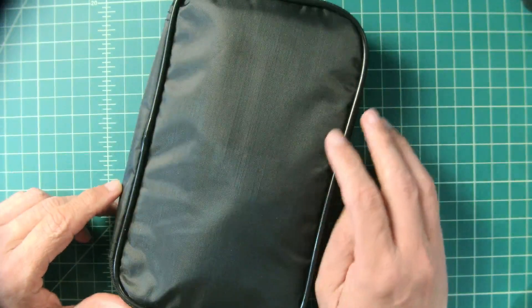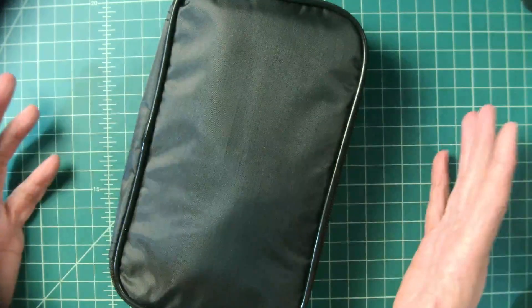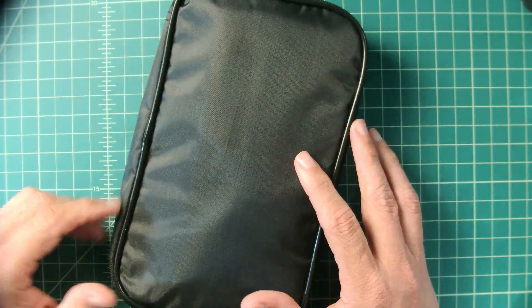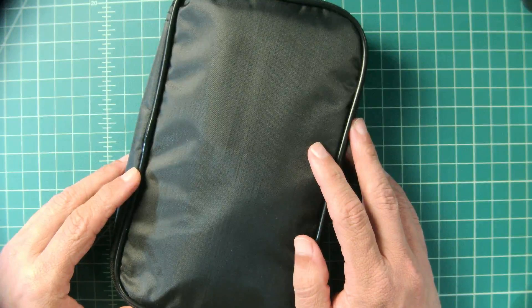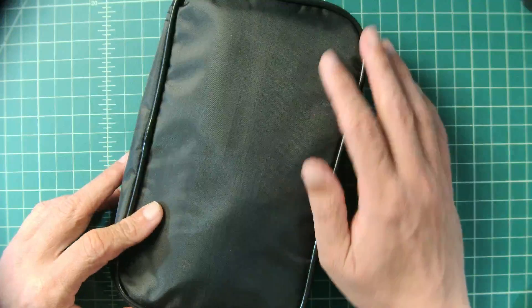Alright folks, we're going to take a look at a multimeter in today's video. It came packaged like this — it was not in a box — most likely because this is a test and evaluation version that was sent to me from Banggood free of charge in exchange for this video review.